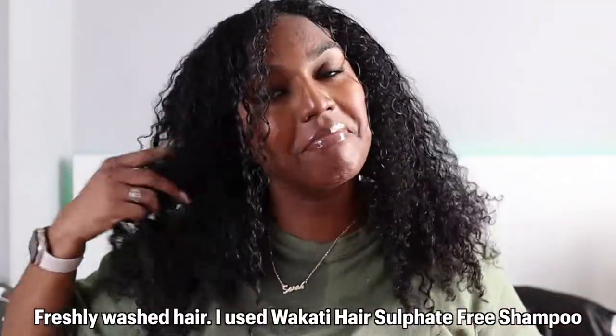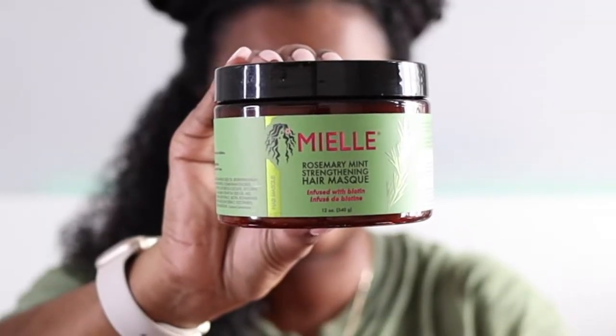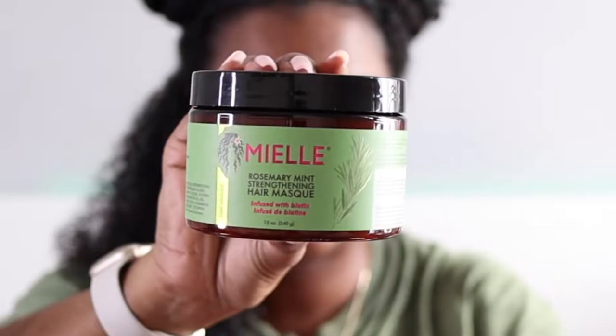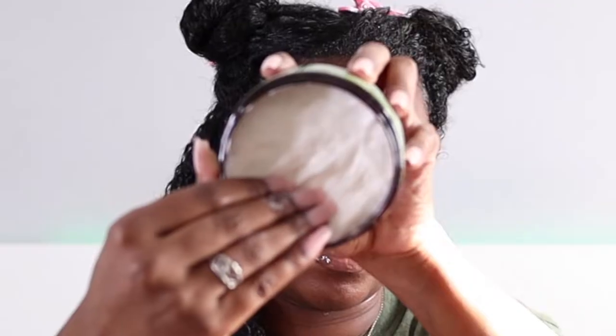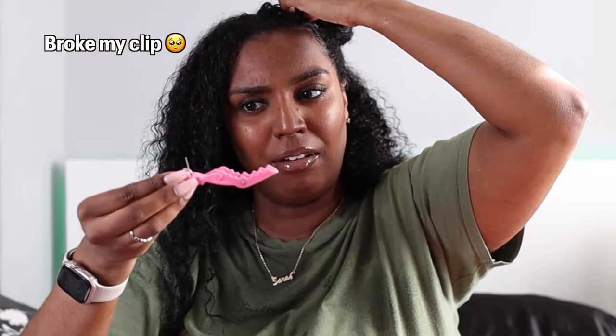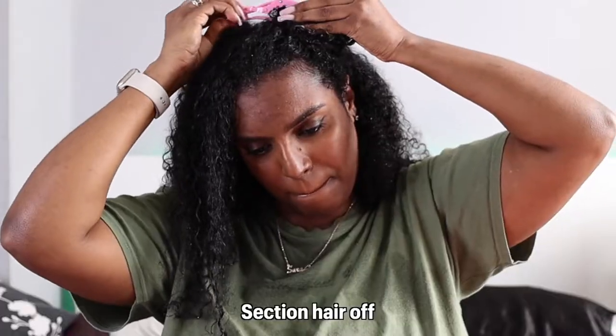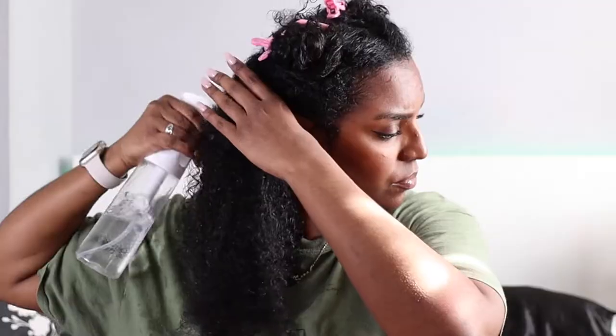Welcome back to another video. Today I'm doing a review of the Miel rosemary and mint strengthening hair mask. I bought this last year and I'm only now getting around to trying and reviewing it. This is what the packaging looks like. It's the Miel rosemary and mint strengthening hair mask infused with biotin, and it comes in a 12 ounce jar which is 340 grams. It retails for $9.99.